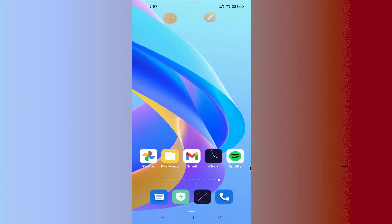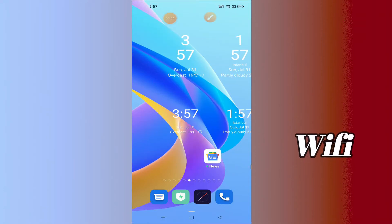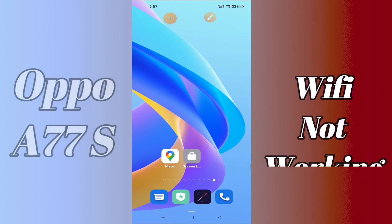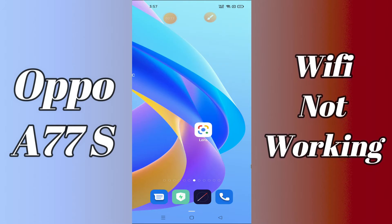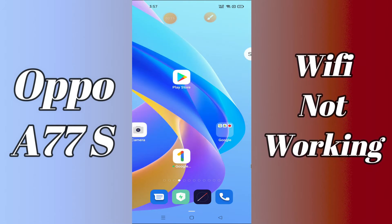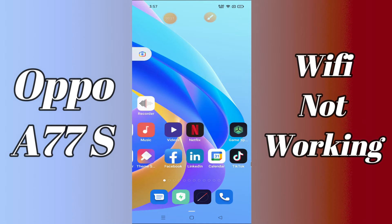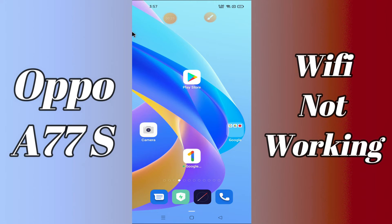Hi everyone, today in this video I'm going to show you how you can fix the Wi-Fi problem in your device, the Oppo A77s. If your Wi-Fi is not working or is not connecting, I'll tell you how you can fix it. Before we jump into the video, if you are new to my channel, don't forget to subscribe and press the bell icon. Watch the complete video and learn how you can fix it.